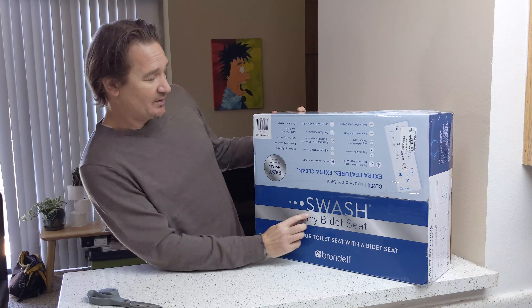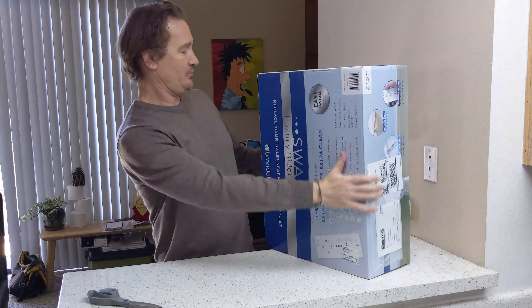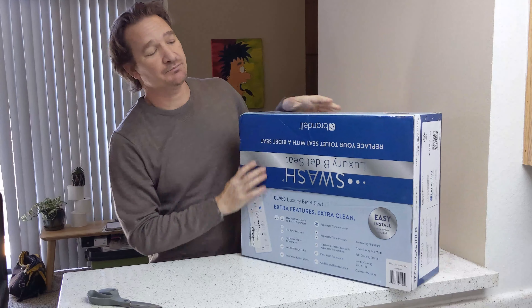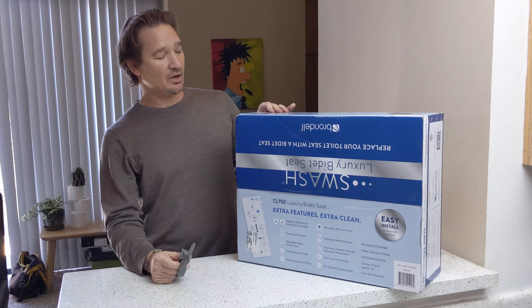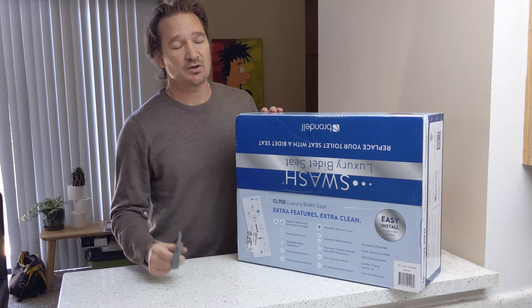You can get these on Amazon, but this is the Swoosh Luxury Bidet Seat, the CL950 Luxury Bidet. It works with power. And then this one is elongated — they come as elongated and round, so if you want one, just measure your toilet seat first.